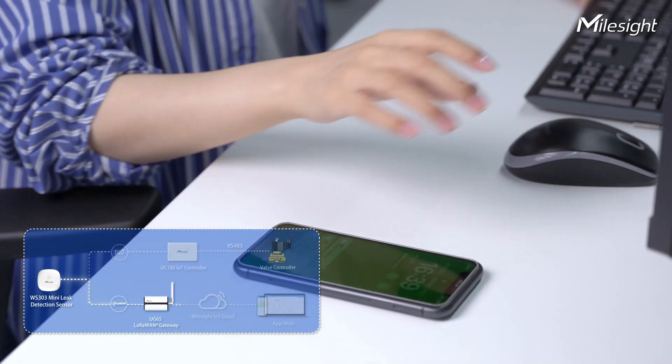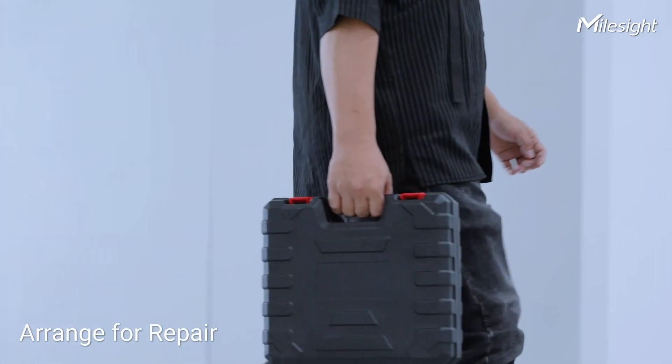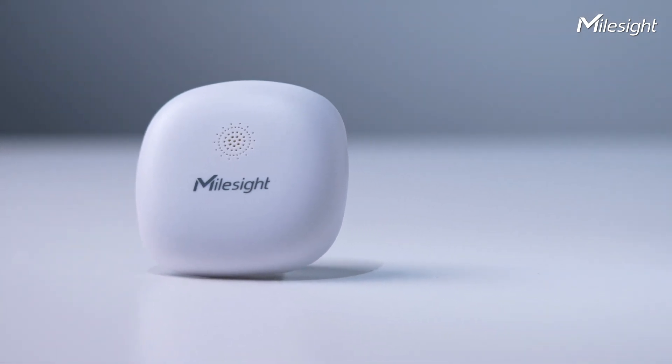The admin will remotely receive the alarm from Miles IoT cloud and arrange for repair. In addition, WS303 has many advanced features.